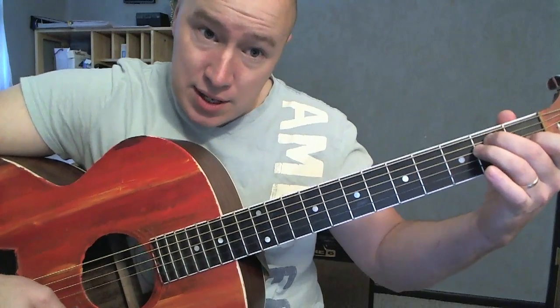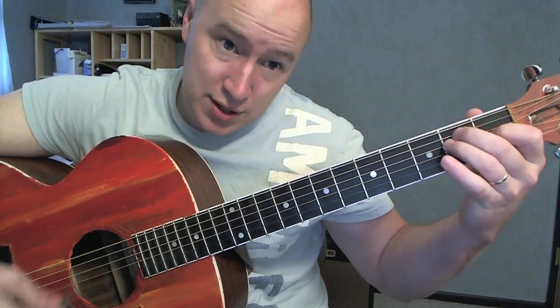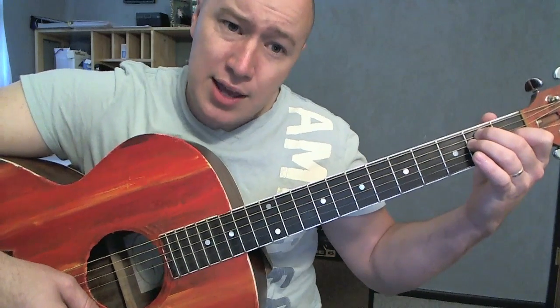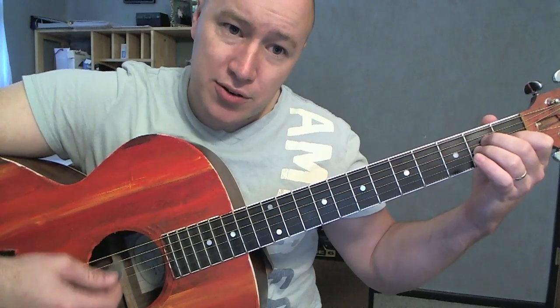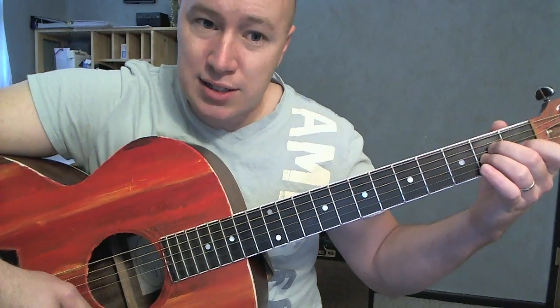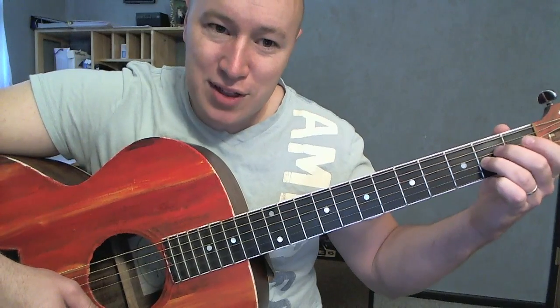Regular E — this finger is on the 3rd string, 1st fret. These fingers are on the 5th string and 4th string, 2nd fret. Hit all 6. Then to get to the A, you just take your middle fingers and bring them down by one each. You can take your 1st finger off or not, since the ring finger is on that 2nd fret there.